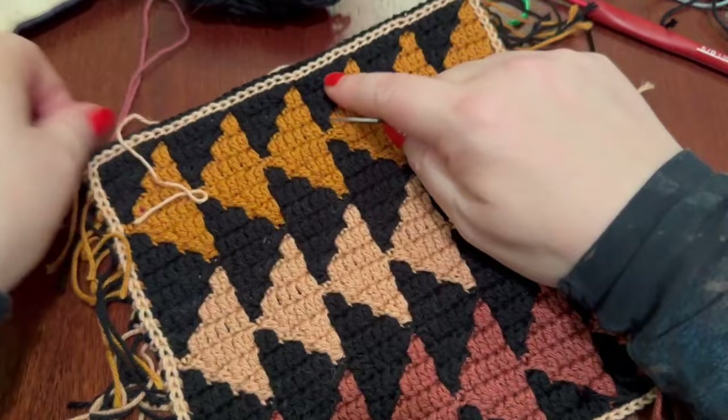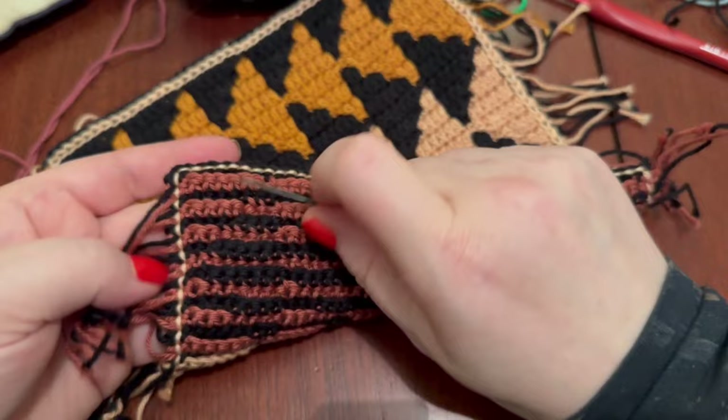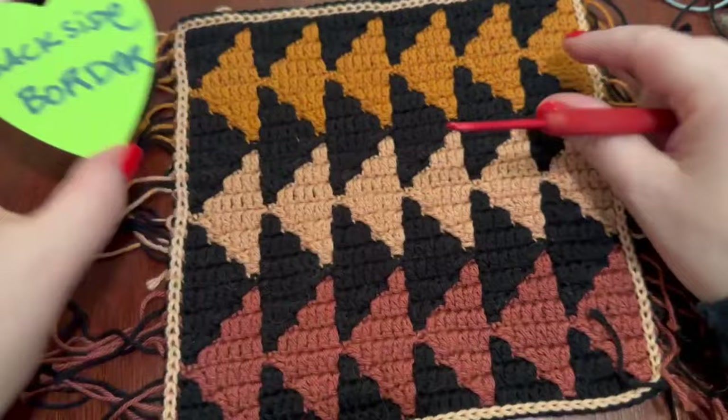The foundation round is all done! It is important to use a different color - or some color that pops - because in the next round we're going to work into the back loops, and it's really good to be able to see them. Foundation round done! Now on to the back side of the border, which is really the same for both the front and back and the simple border.